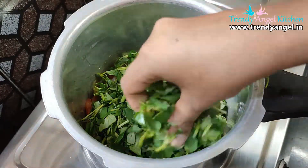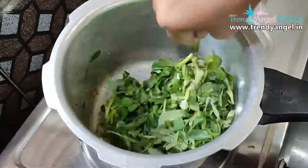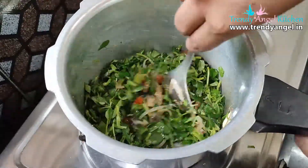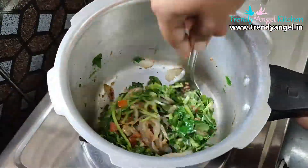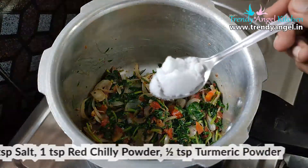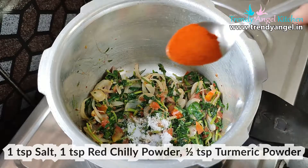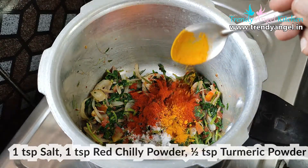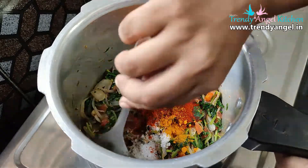Generally methi leaves are slightly bitter in taste, so we need to fry them beforehand. It will only take 2 to 3 minutes for frying. Then add all the spices: 1 teaspoon of salt, 1 teaspoon of red chili powder, and 1 teaspoon of turmeric powder. In addition, you can also add pulao masala. Mix well.